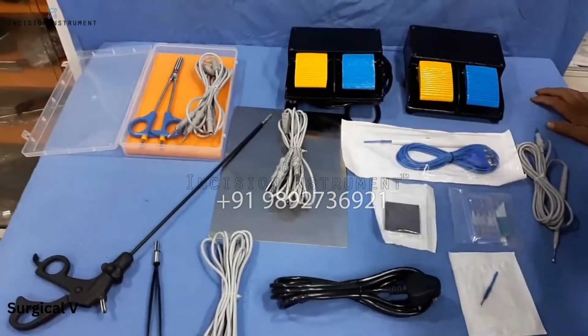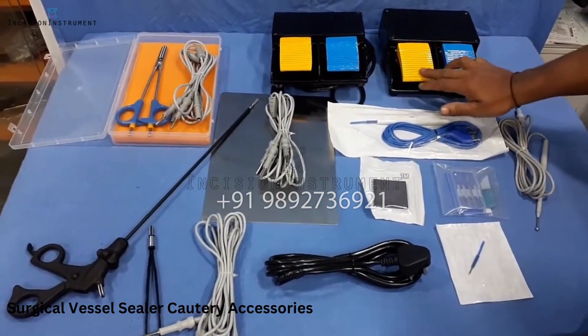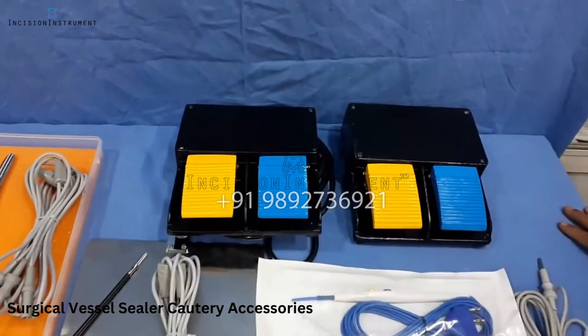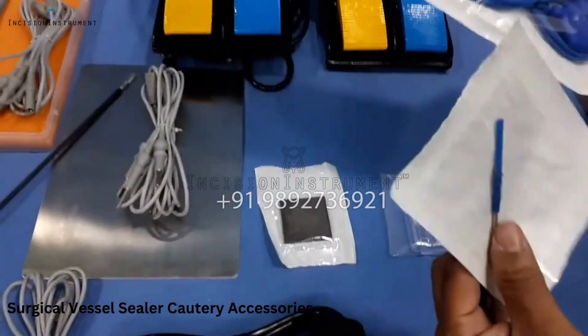These are all the accessories which will be provided with the vessel sealer machine. In this there will be a footswitch, monopuller, and a sealer one with a bipolar. Two footswitches will be given, a hand switch pencil with a tip cleaner, and one complimentary electrode.